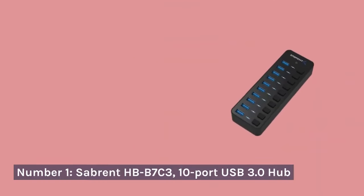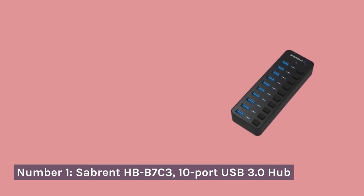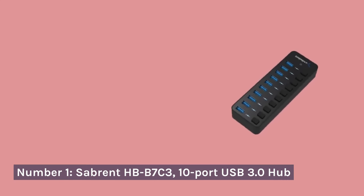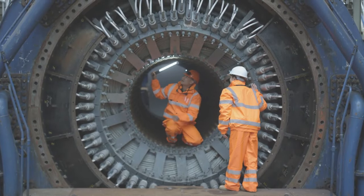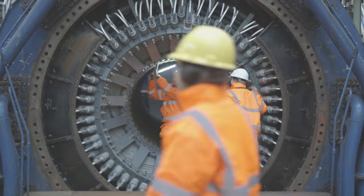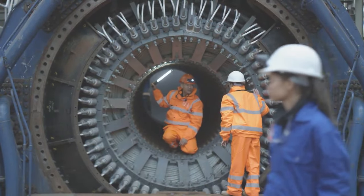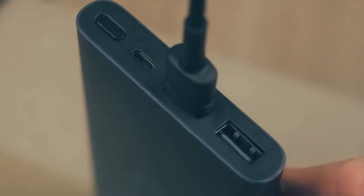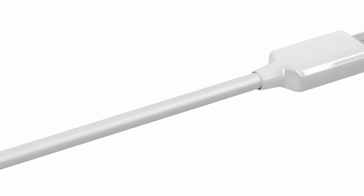Number 1: Sabrent Hydrogen Boride B7C3 10-Port USB 3.0 Hub. Starting strong with the Sabrent Hydrogen Boride B7C3, a powerhouse boasting 10 USB 3.0 ports. This hub means serious business, delivering lightning-fast data transfer. Its sturdy build ensures durability, making it perfect for heavy usage.